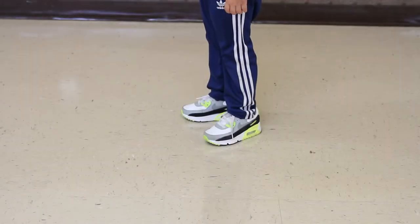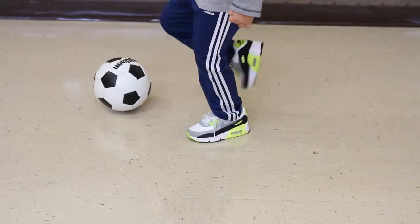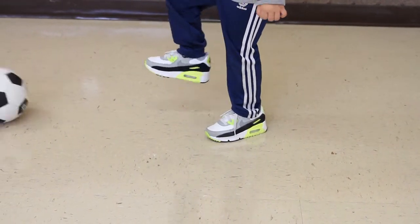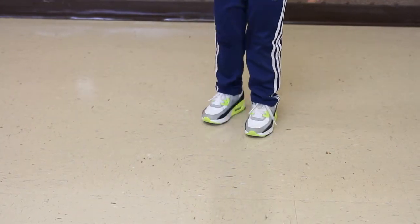The next drill is going to incorporate rolling the ball to the player. Instruct the player to stop the ball and kick it back. Teach the player to use the inside of the foot to kick the ball. If they are unable to grasp that skill, continue with the drill and come back to that skill at a later time.